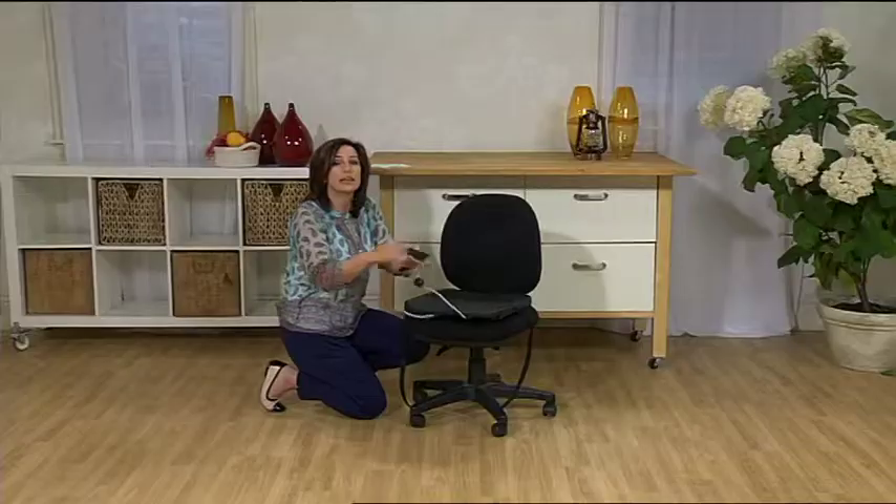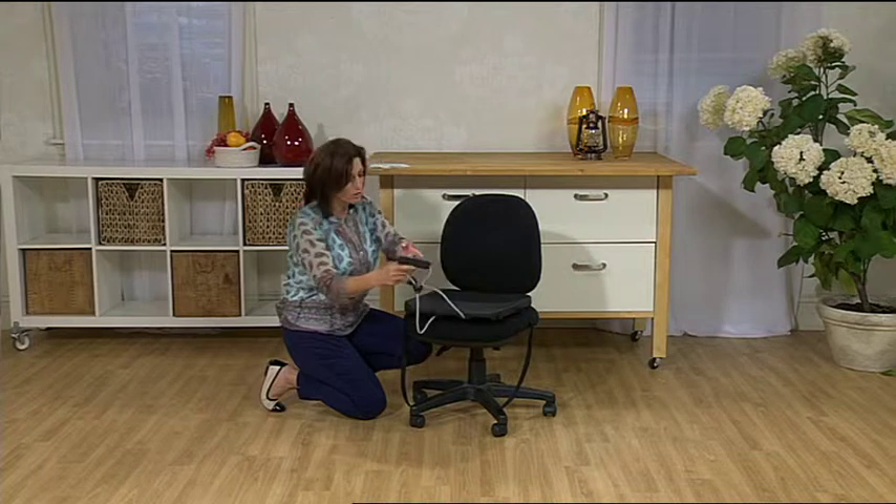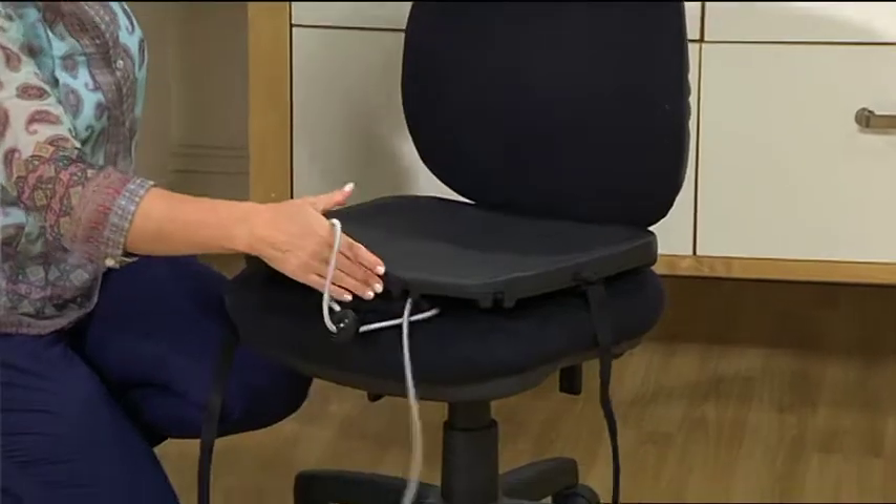By sitting down and pulling it up forward, you're going to be doing some bicep curls, and then of course it continues all the way around with the side ones and so on, right through to the back.